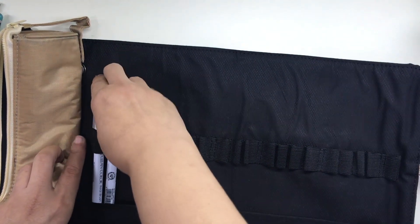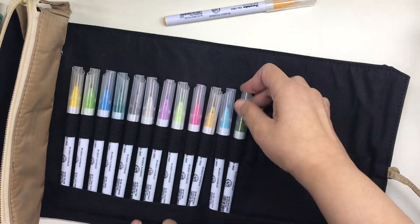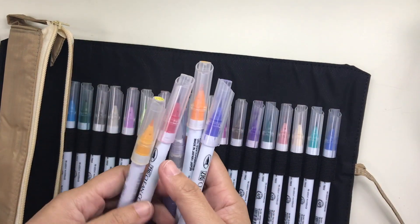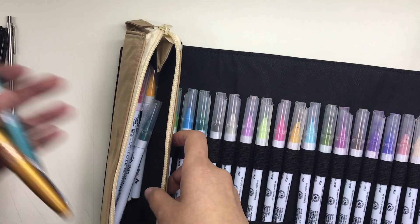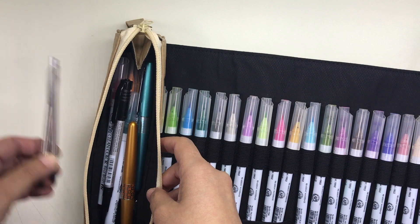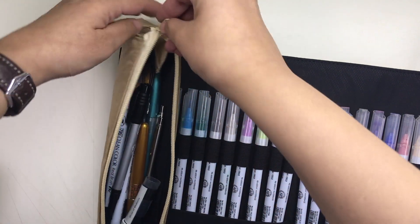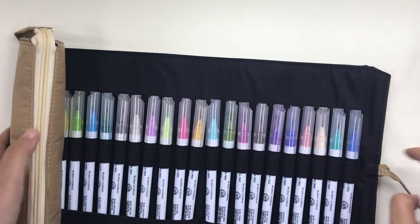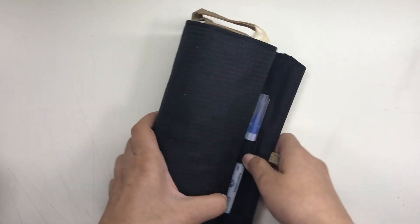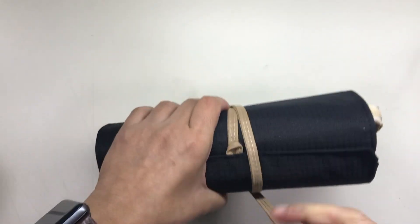I transferred to the pen roll right away. On the 20 pen loops I placed the Zig clean color real brush pens that I use several times a day every single day, and into the detachable pouch went the other colors that I use only a couple of times a week or once or twice a month, plus two of the four Pilot Metropolitans that I use every day but don't have pen loops for in my planner. I have videos about the four Pilot Metropolitans and my color coding in my Hyperdex, which I will link down below — though the color coding has already changed and I might make an updated video in a few weeks.